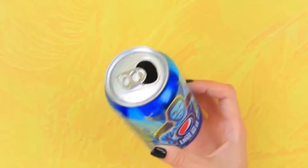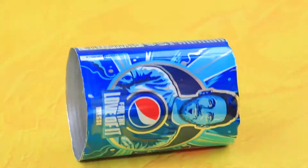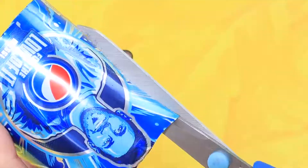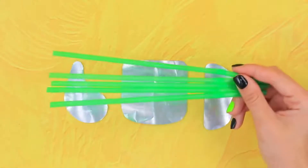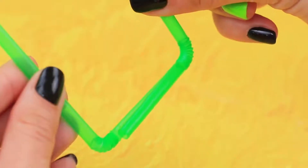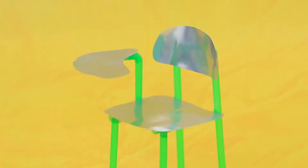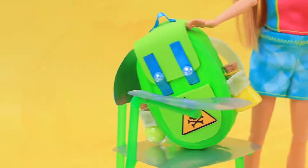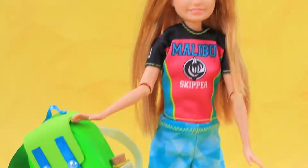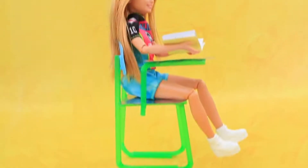Let's make a desk! Remove the top and the bottom from a bottle of Pepsi! Make a metal sheet and cut out the right pieces! Make desk legs out of straws! Use one more bent straw and a metal piece to make a bookend! This desk is not super comfortable, but you can use this piece of metal to protect yourself from aggressive zombies!